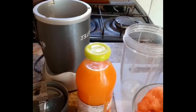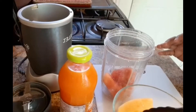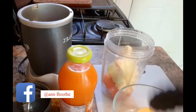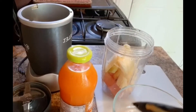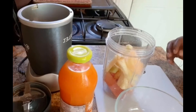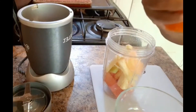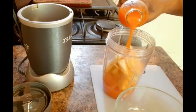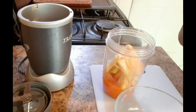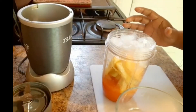I am going to add the fruits to the blender now. I'm going to add in the juice — just some of this juice — and it's mango carrot juice. Just a little ice, and then I am going to add my crushed ice. Alright, that's enough.